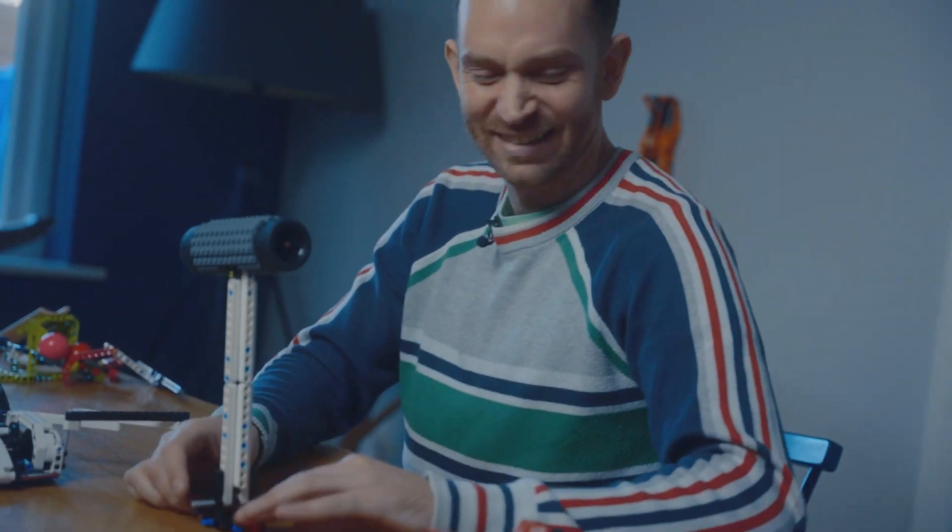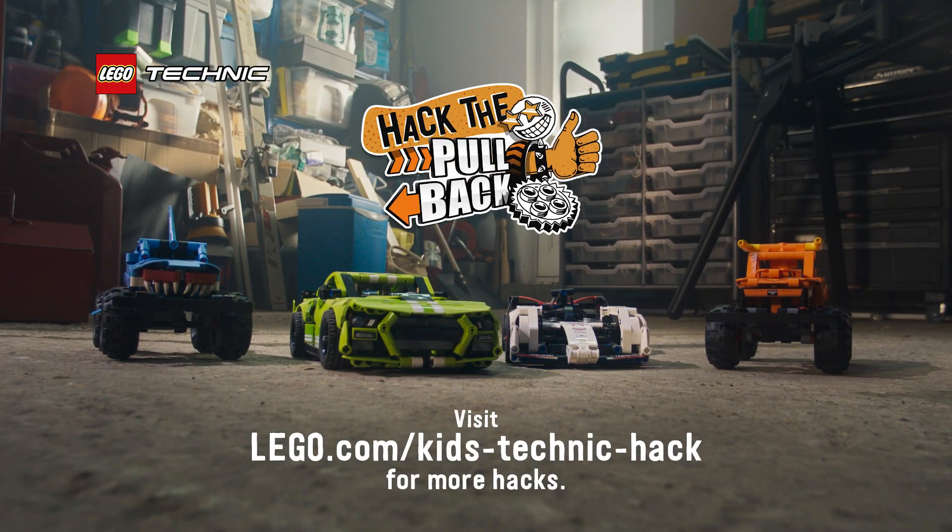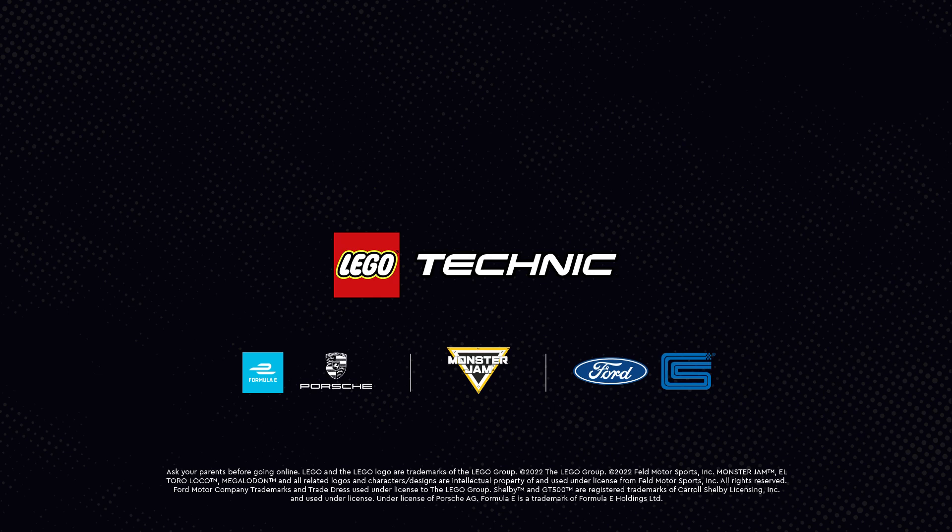So even though this seems like quite a simple little hack, it's super useful because it means you can connect everything. For more ways to hack the Lego Technic pullback and submit your own hacks, check out lego.com/kids.